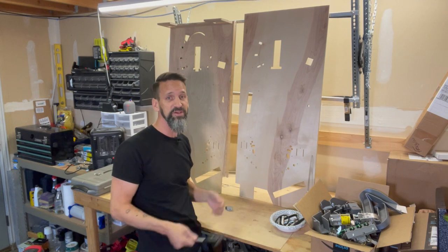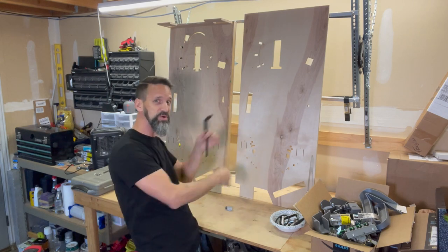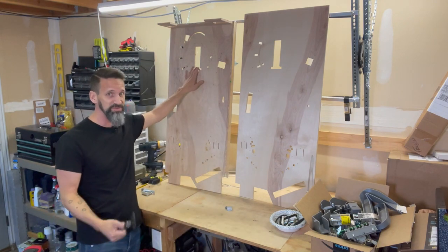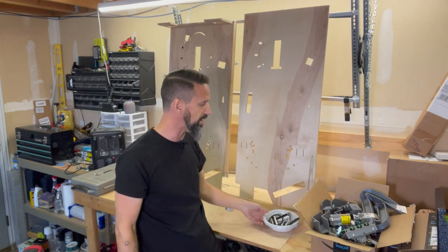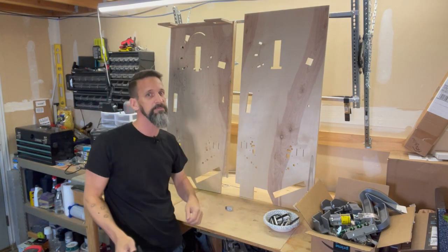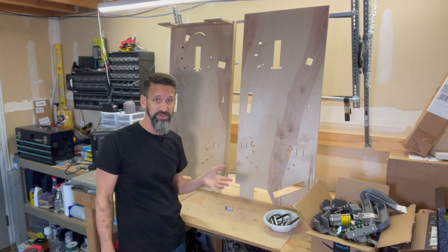All right everybody, here we are a couple of days later. We've got ourselves a nice CNC playfield with the new holes for those mechs. I lost one of the videos that was supposed to be in between here to go through and tell you exactly how I measured these things out, so I'm going to recreate that real fast. You can see I've depopulated this playfield - that was obviously step number one. I've got a box full of parts over here, a bowl with a bunch of screws and flipper bats - everything's been taken off. Then we went through and digitized these holes in Fusion 360.